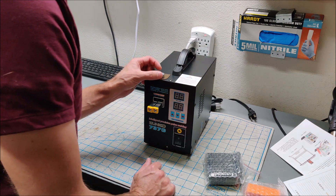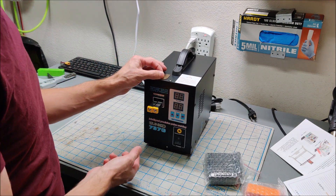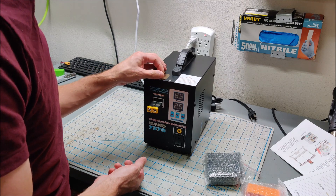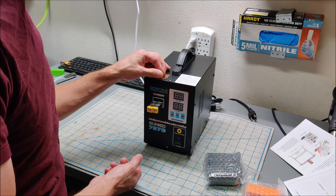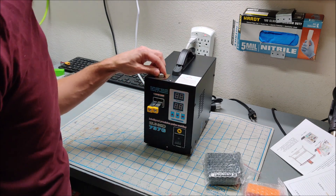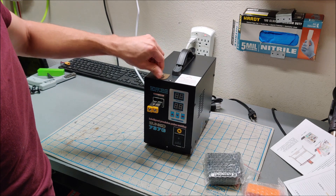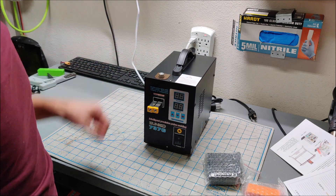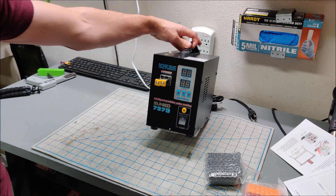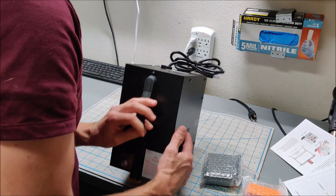Here is what looks like a pressure adjust knob. The instructions say the maximum and minimum will not be welded — please turn the knob. Some broken English instructions here, but let's check out the spot welder.